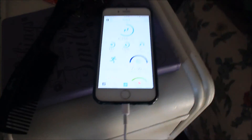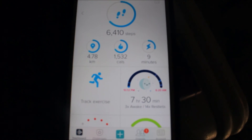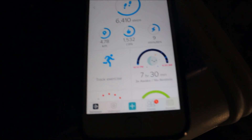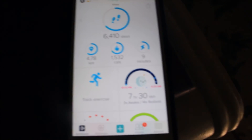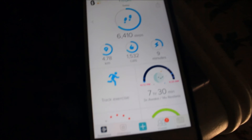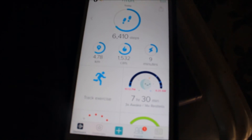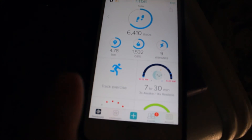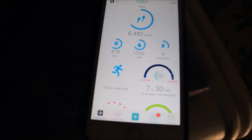My phone is upstairs charging. I'm gonna go grab it and show you. Step count: 6,410. I totally have to work on that tonight, so maybe I'll take the kids and we'll go for a little walk. That's pretty disappointing because I know I can do better, especially when they're at school.